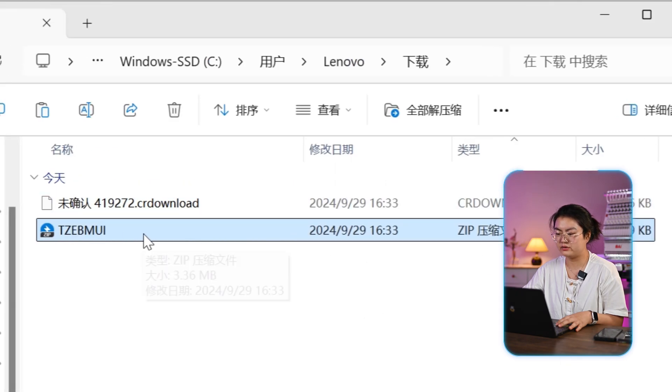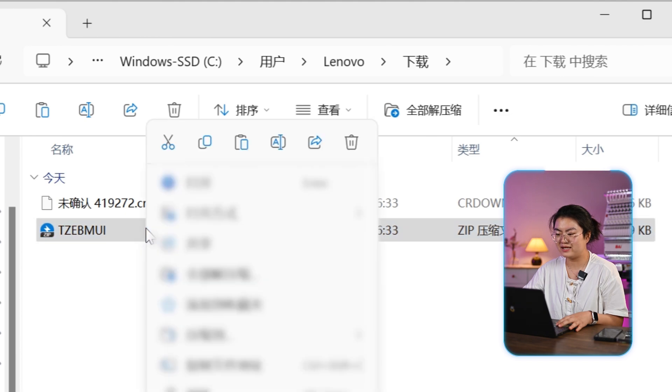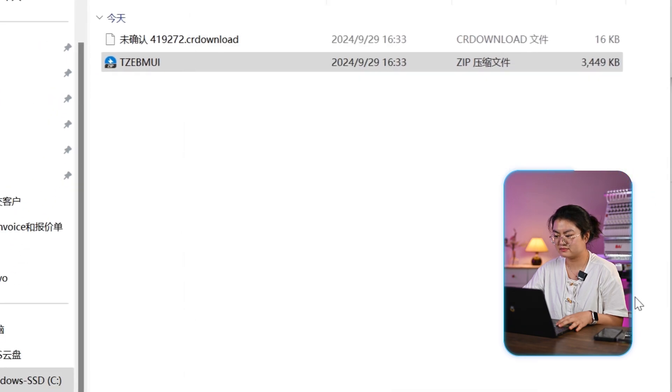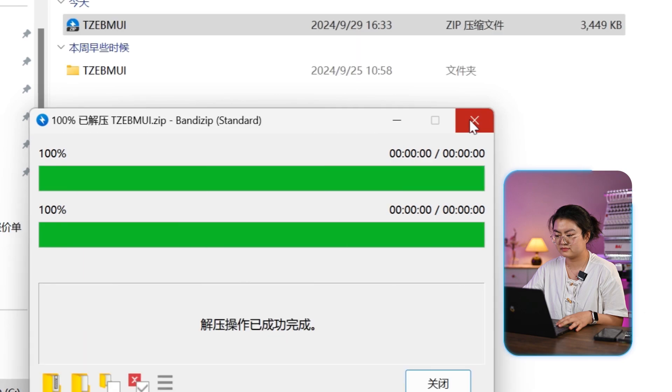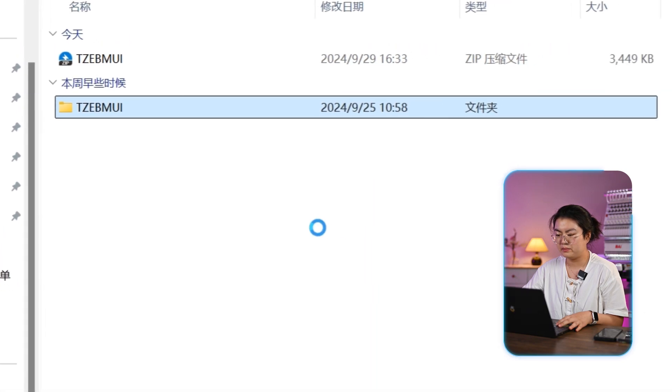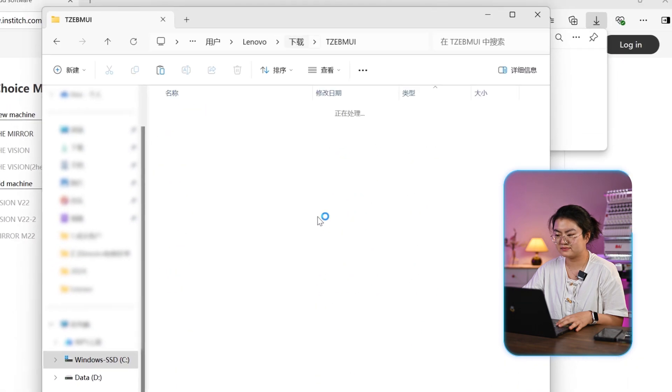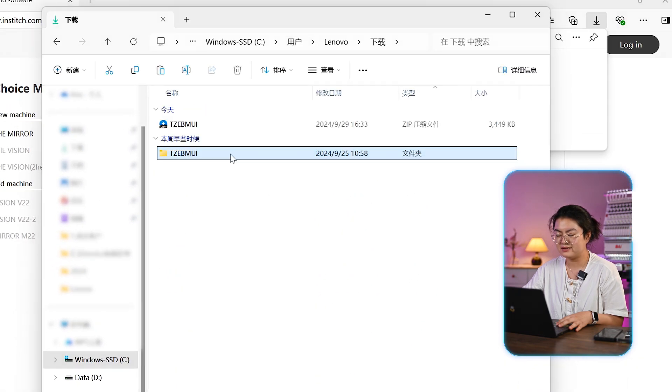Find where it's downloading. Right click and unzip it. Make sure there is no file folder inside. Then, save it into your USB drive.